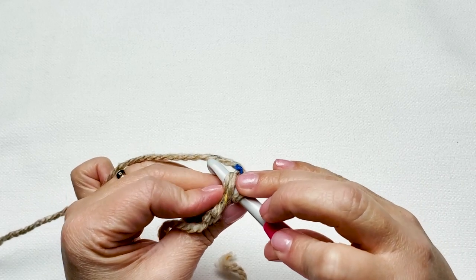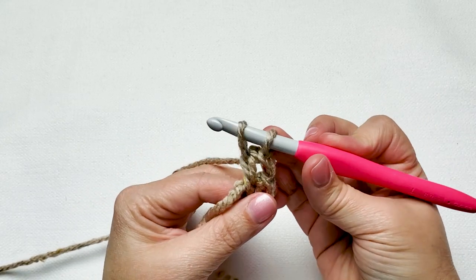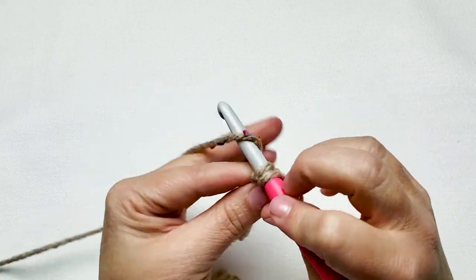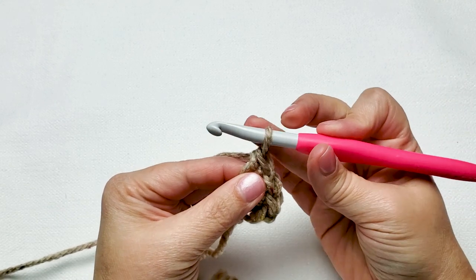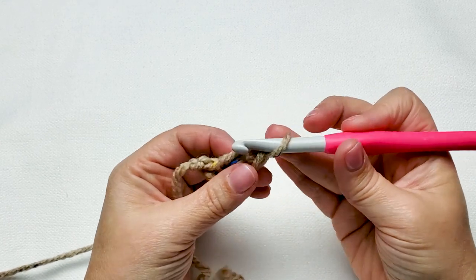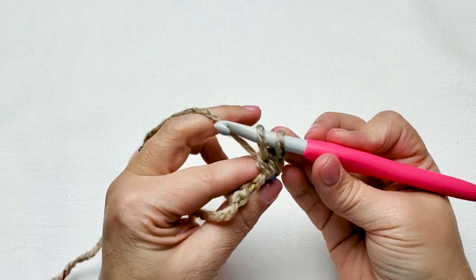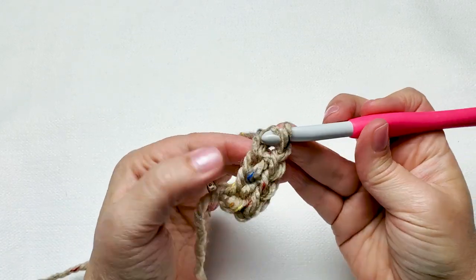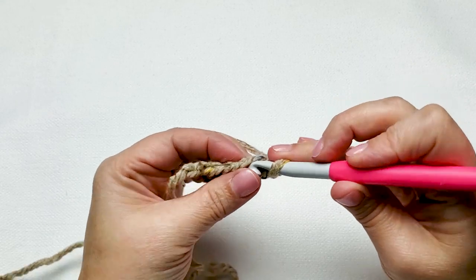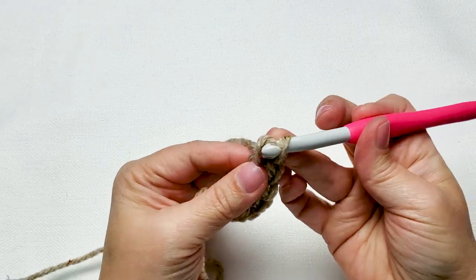Continue repeating: insert your hook under the back loop and the back bar of that chain stitch, yarn over and pull up one loop, chain 1 and pinch the chain stitch, yarn over and pull through the last two loops on your hook. Keep making your foundation single crochet stitches until you have 60 in total.